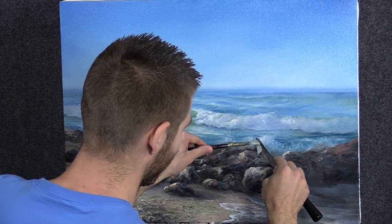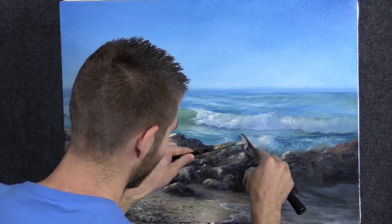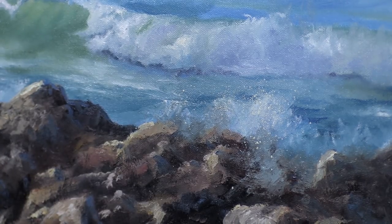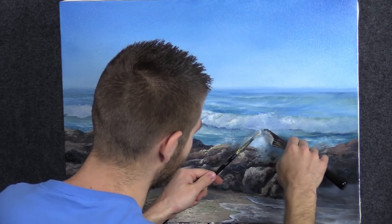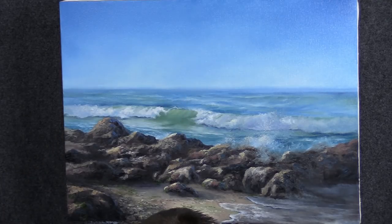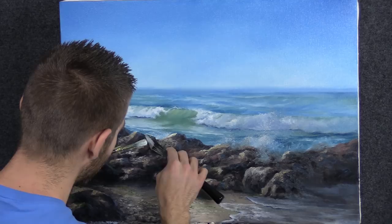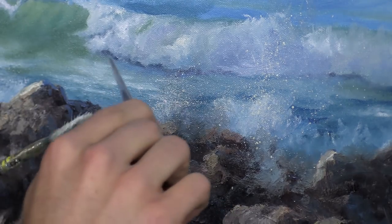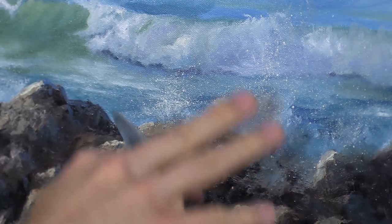Now we'll finish up this painting like we do most of our seascapes. I've got a little bit of thinned-down white on my fan brush and I just flick it on with the palette knife — just that simple. You want to practice on your palette first to make sure you get the right size bubble. Some of it can kind of shoot up — that's kind of cool. You want to be careful not to get this everywhere, especially not in the darks. You can erase those areas very easily just by touching with any brush that doesn't even have paint on it. See how that softens that area? This is how you finish up a seascape.